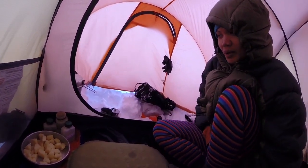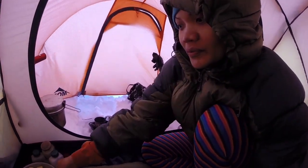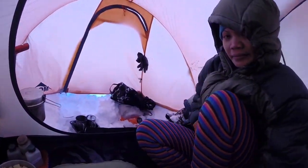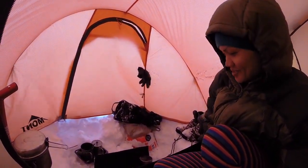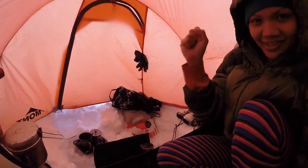We're waiting for it to boil. Then after it's boiling, we put in the potato — the last ingredient. And then after that, we need to cook the rice. Next is rice, ricey rice.